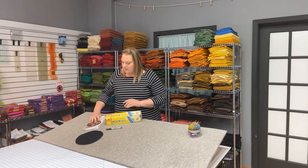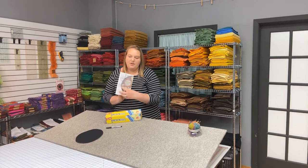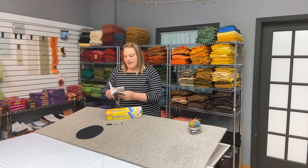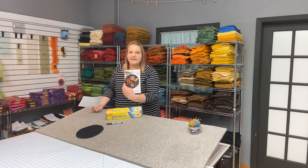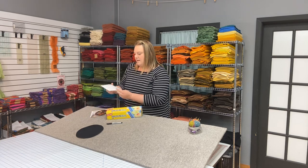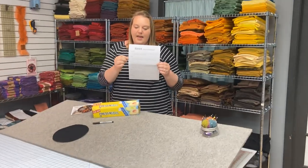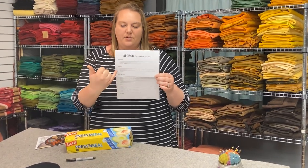So how it works is in each pattern that uses it, on the back we'll write that we use press and seal on the back of your pattern. I'm using Addison, which is a cute little 10 inch round mat. In our project instructions, just in the beginning, it'll have a section where it talks about transfer, right here. And then you can see the basic directions on how to do it right here.